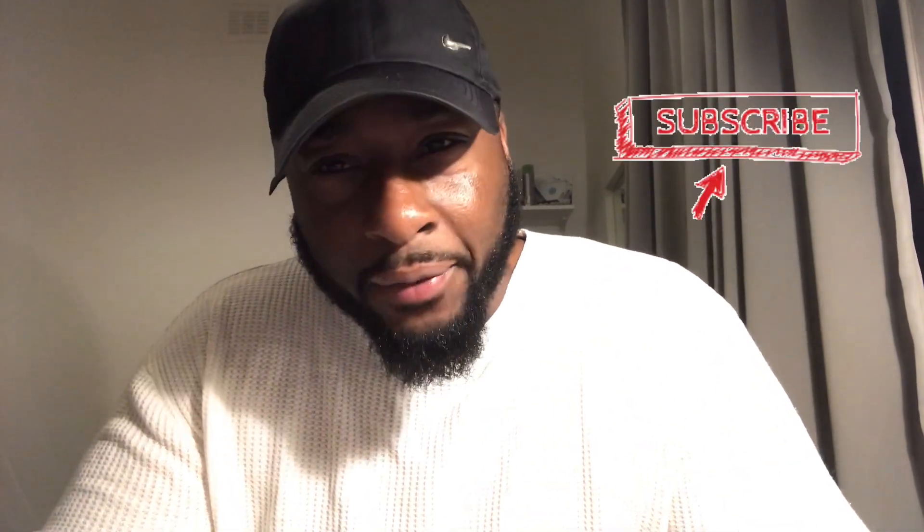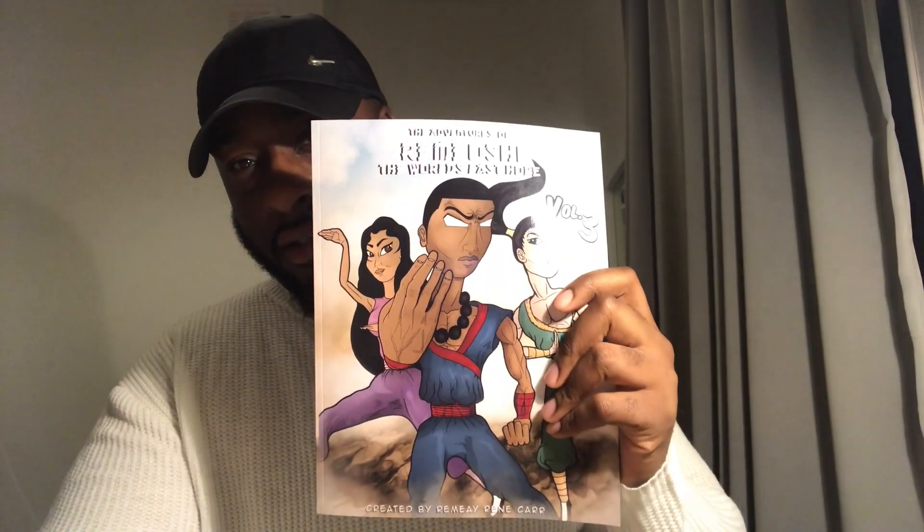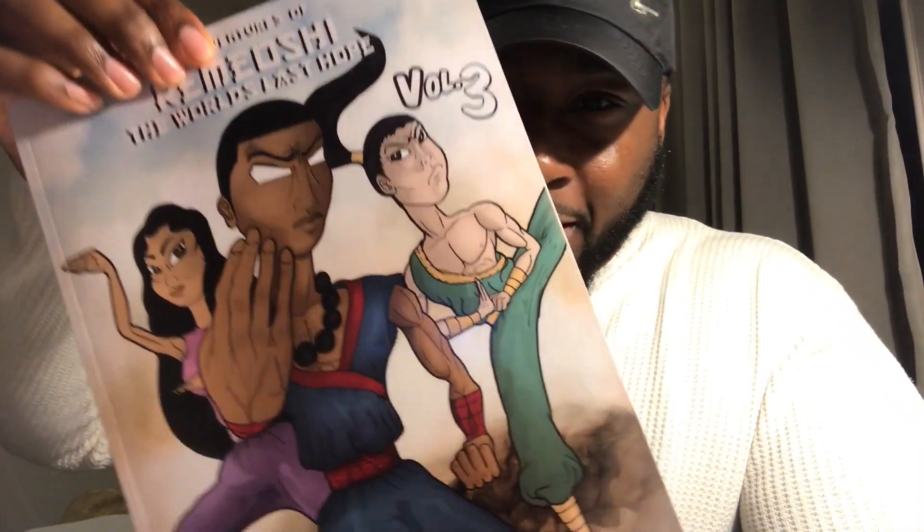With art or anything creative, there's a full process behind it and I need to give it a full process. So today's video we're going to go behind the front cover — let's look behind this front cover and see what made this happen.